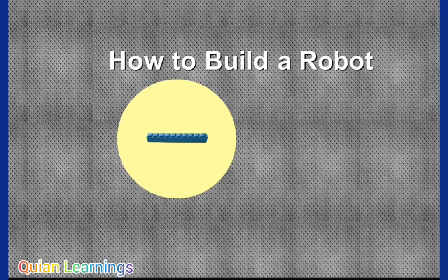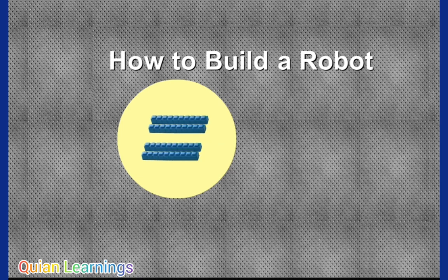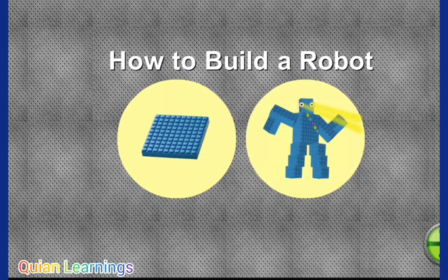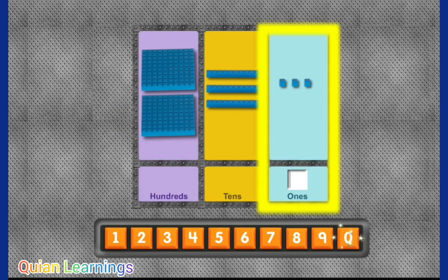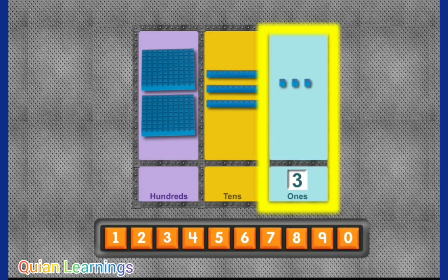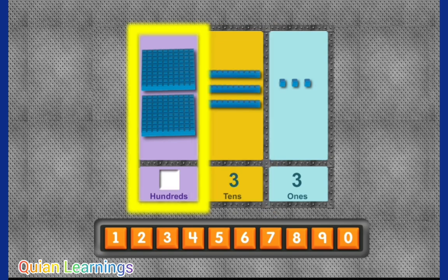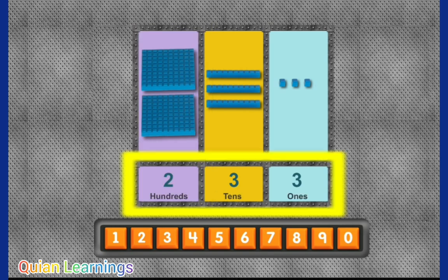Ten ones in each row. Ten rows in a hundred. Three. Three rows of ten. Two squares of a hundred. Two in the hundreds place and three in the tens place and three in the ones place is 233.